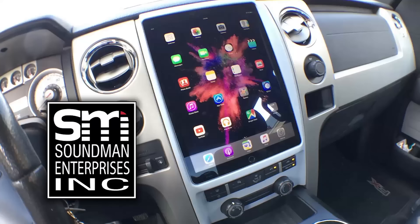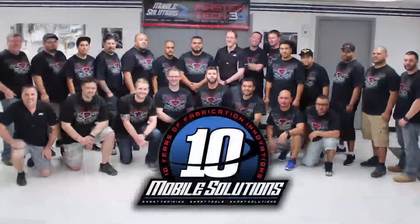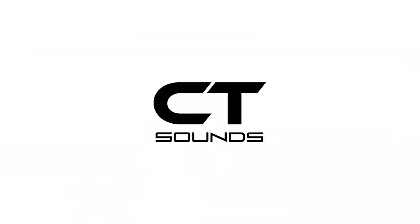Thank you guys so much for watching today's video. Make sure you come back next week for five fresh new episodes of Amplified. Leave a comment, hit that thumbs up, we'll see you next time. Support Amplified by going to soundmanca.com for an iPad dash kit and Soundman merch, mobilesolutions-usa.com to book your car audio training and check out their tools, and ct-sounds.com for innovative car audio equipment from a company that's giving back to the community.